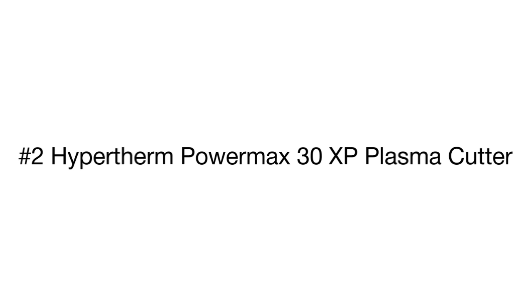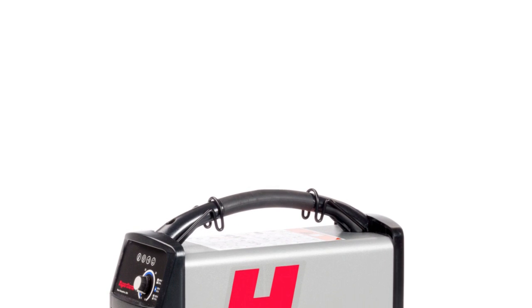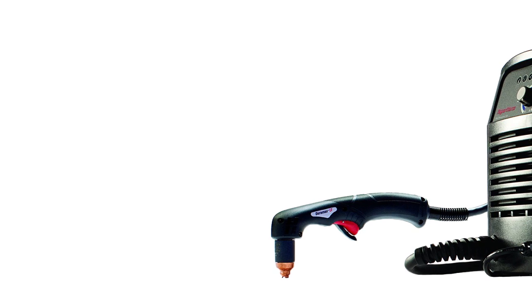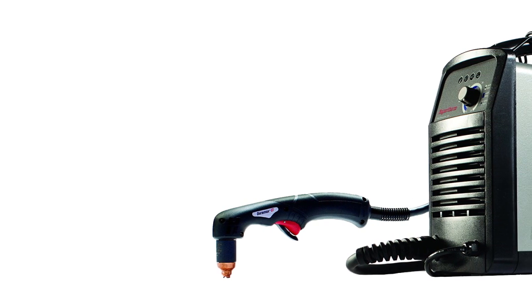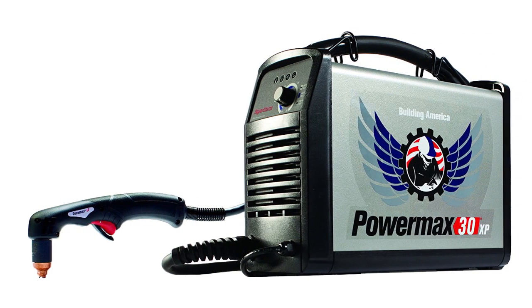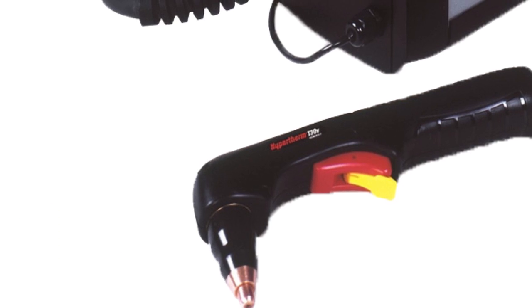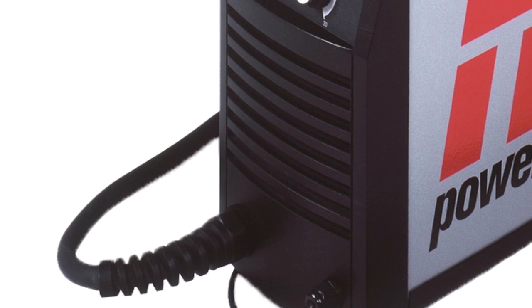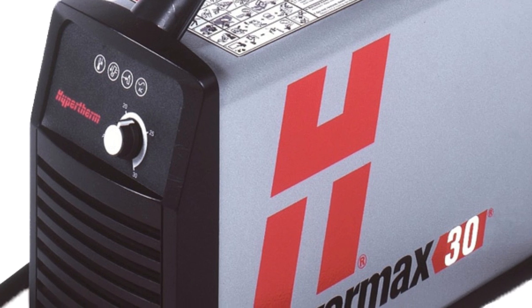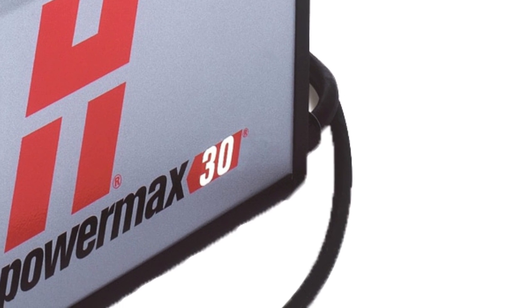Product number two is the Hypertherm Power Max plasma cutter, delivering high performance in a small portable package. The system provides high power capability for thick metal cutting plus fine-cut consumables for detailed thin metal cutting. The unit is also capable of not only cutting metal but gouging it using special attachments to make smooth and clean grooves.